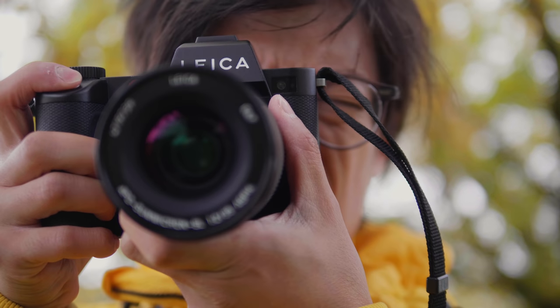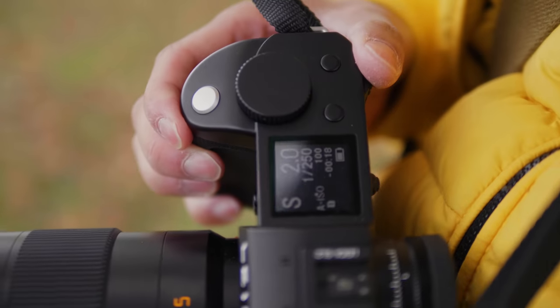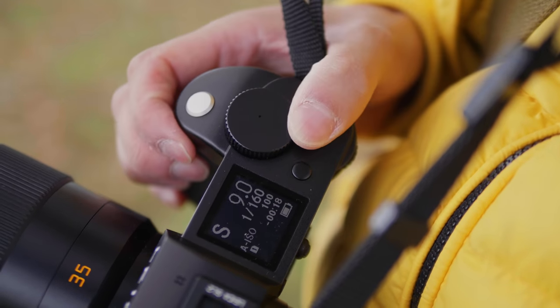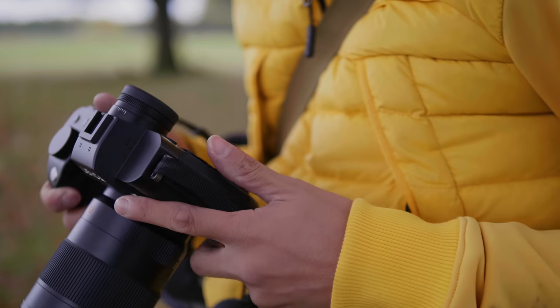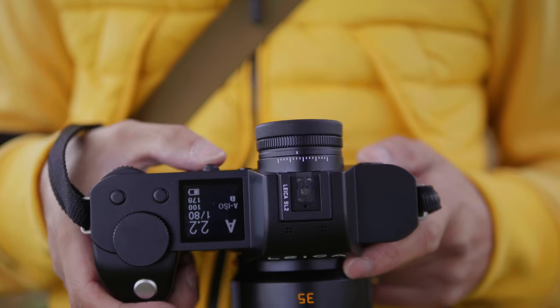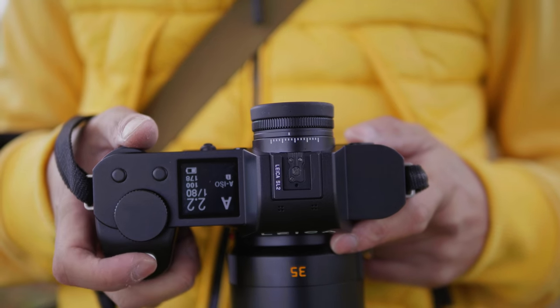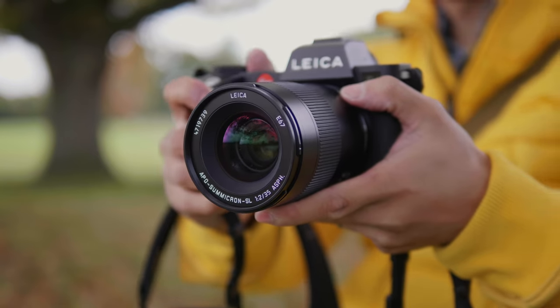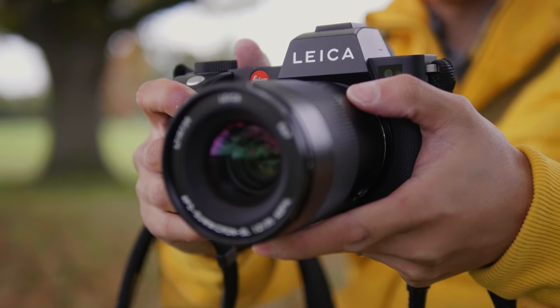Yes, it's a Leica, it costs more, but it's made in Germany and it's not just a simple rebadge, nor is it a mild update to the SL. It looks better, it feels better, it shoots better. But with the ability to shoot 4K 60p at full frame — even if it is just with the natural picture profile — it's quite a profound statement. It's not going to be affordable for all, but with a good stills and video mode, it does seemingly offer it all.